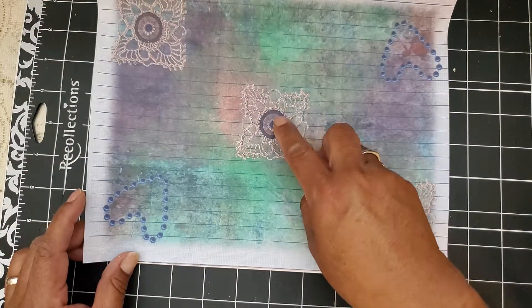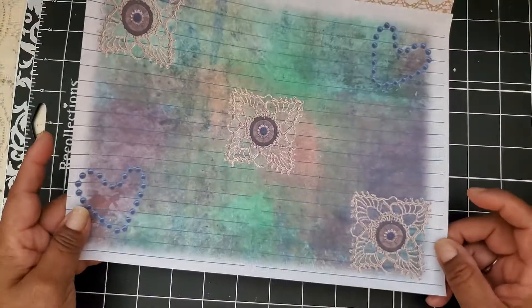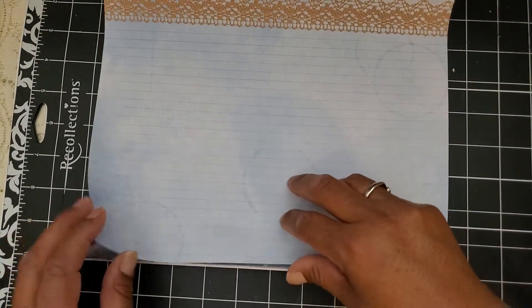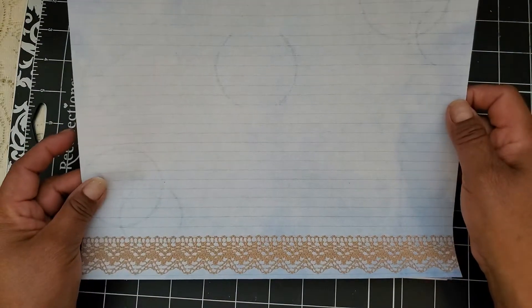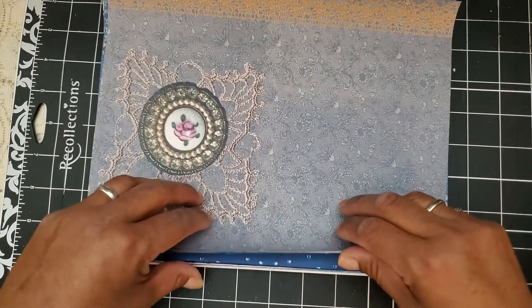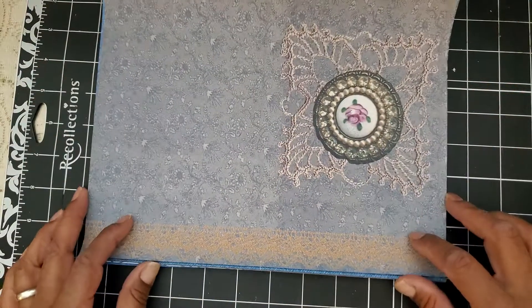Lace — it looks like there might be a button. I think I flipped it upside down too soon. This might be like this. But I mean, you can use it however you want — that's the beauty of these kits. Let me go ahead and turn them around again.